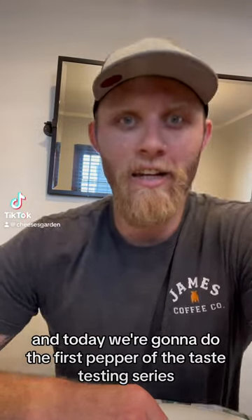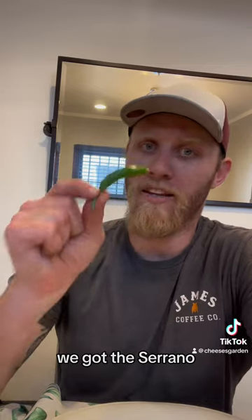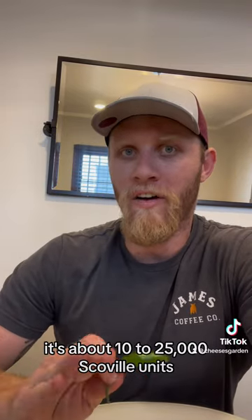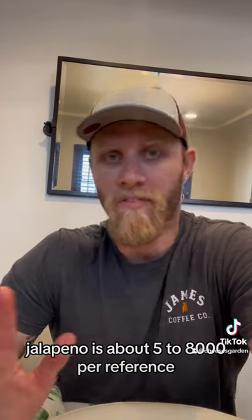Hey guys, it's your boy Cheese and today we're gonna do the first pepper of the taste testing series. We got the Serrano. It's about 10 to 25,000 Scoville units. Jalapeño is about 5 to 8,000 for reference.